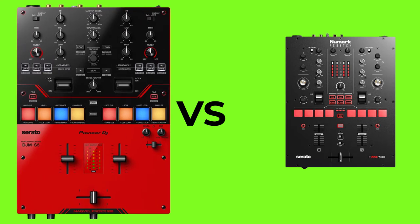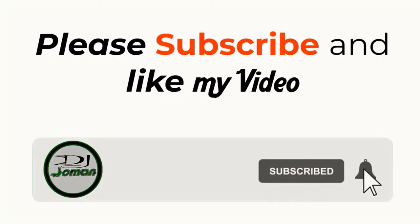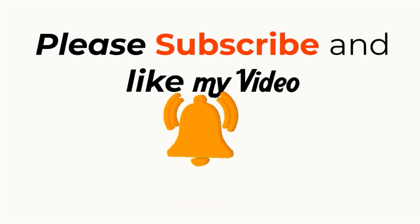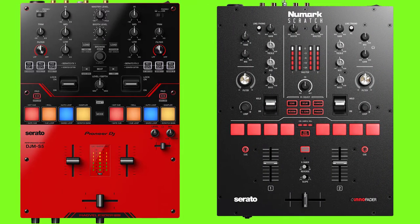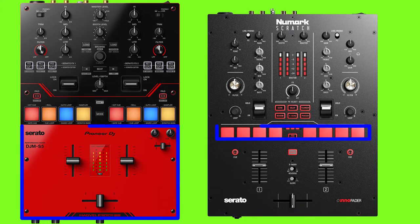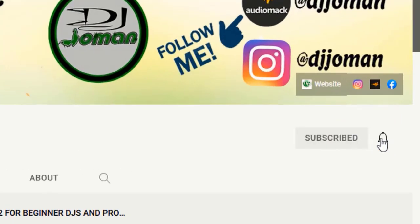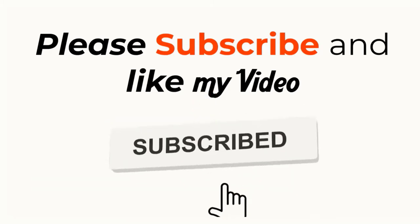This video is about the difference between the Pioneer DJ DJM-S5 and the Numark Scratch mixer. Please keep watching because I'm going to discuss the main features from both mixers to see which is better. Let's see what made Pioneer create the DJM-S5 mixer, similar to the Numark Scratch that was introduced to the market on July 11, 2019 — they look the same, even the color.